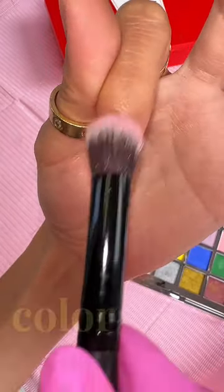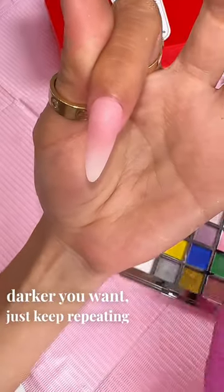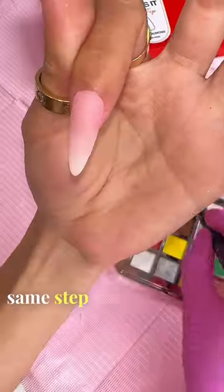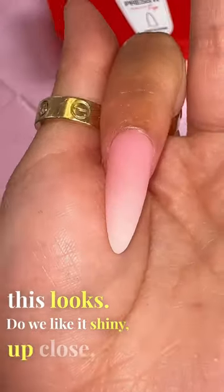Pink again. You can see the color is getting a little bit darker. So if you want it darker, just keep repeating the same step — one, two. And look how beautiful this looks. Do we like it shiny up close, or matte?